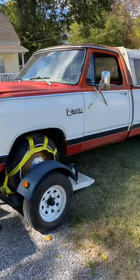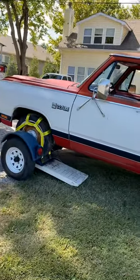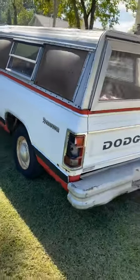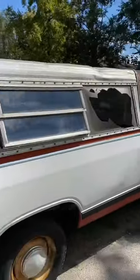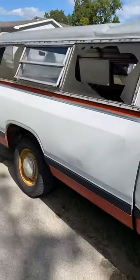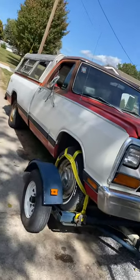All right guys, here's the walk-around. Now this ain't perfect but it looks pretty darn good — I think it cleaned up really well. Got a bad tail light, bad turn signal, and this bed topper is coming off. If it wasn't so dang ugly I'd leave it on there, but it's all beat up so I ain't leaving it on. But anyways, here it is after I cleaned it — heck yeah!